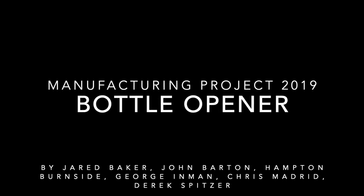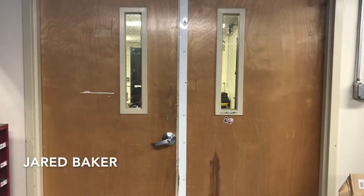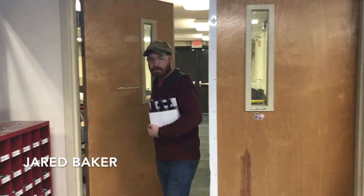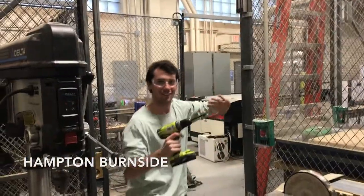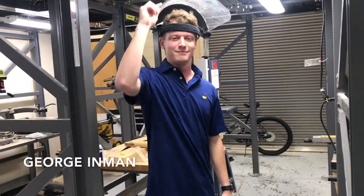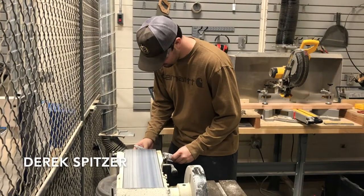Whatever happened to his predictability, the milkman, the paperboy, the evening TV. You miss your old familiar friends, but waiting just around the bend. Everywhere you look, everywhere you look, there's a heart, a hand to hold on to. Everywhere you look, everywhere you look, there's a face of somebody who needs you.